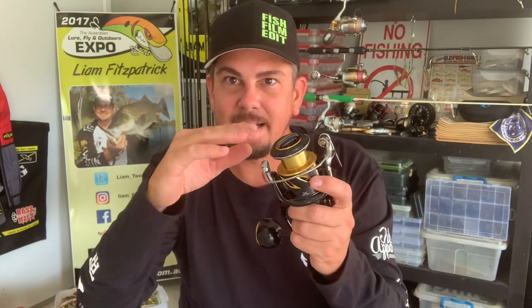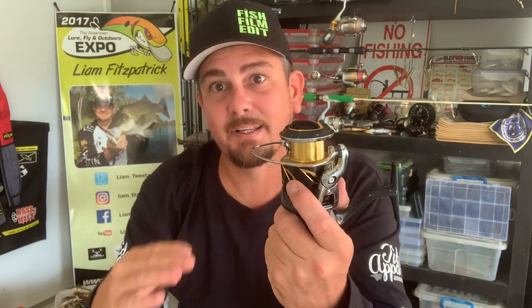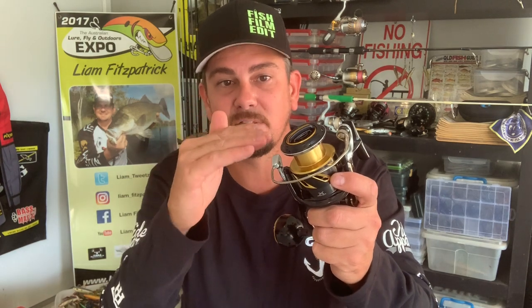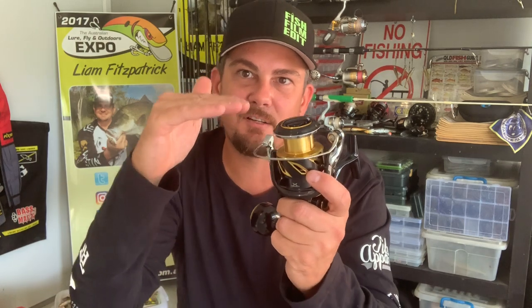These reels come with a bunch of shim washers — little thin plastic washers you can use as spacers to pack that spool up. If needed, there are ones you can take out to drop it down. Depending on where your line's laying on the spool as you're filling it up will determine whether or not you need to put a shim washer in there. There are a couple of different sized shim washers in the box that you can use to either raise or lower the spool to get that braid to go on nice and straight, nice and level.